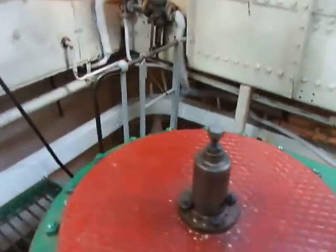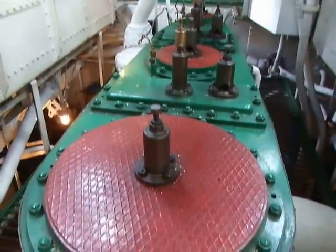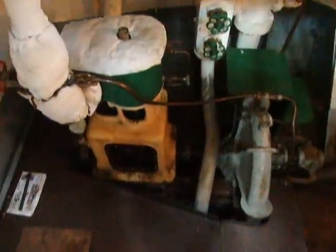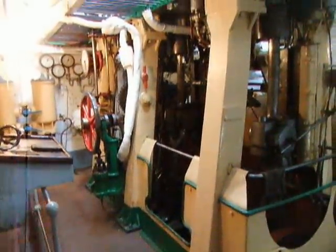So we're on the top level of the engine room at the moment. And then we'll go down the steps down to the lower level, where we'll be able to see the main engine sat there.